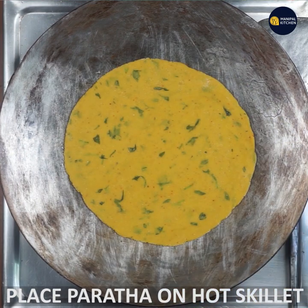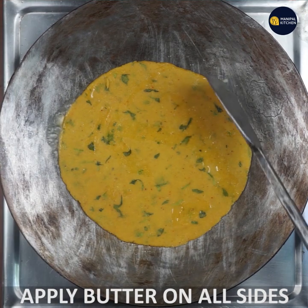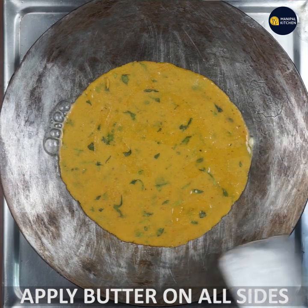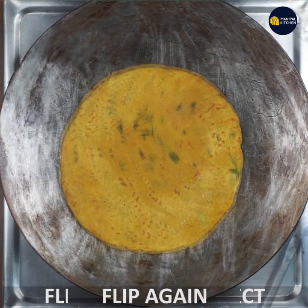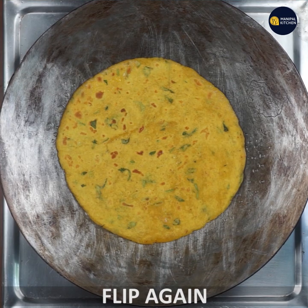Now we will add a little bit of oil and cook it on a medium flame. Make it a little bit of oil — don't let it get brown dots on the front.